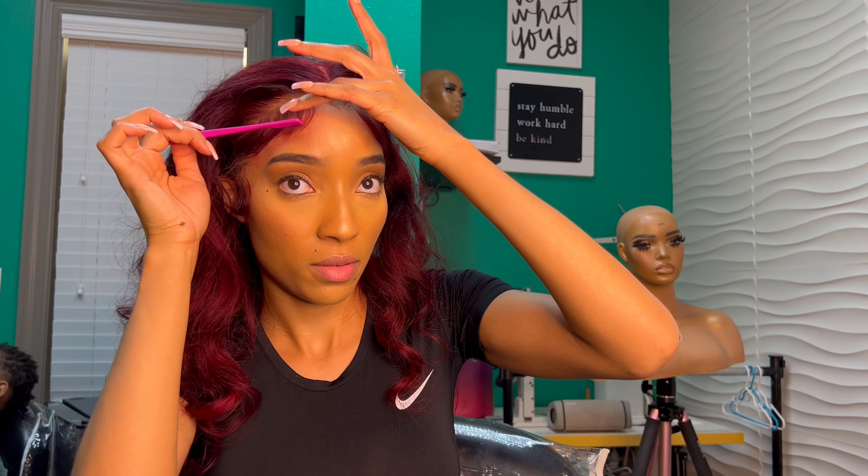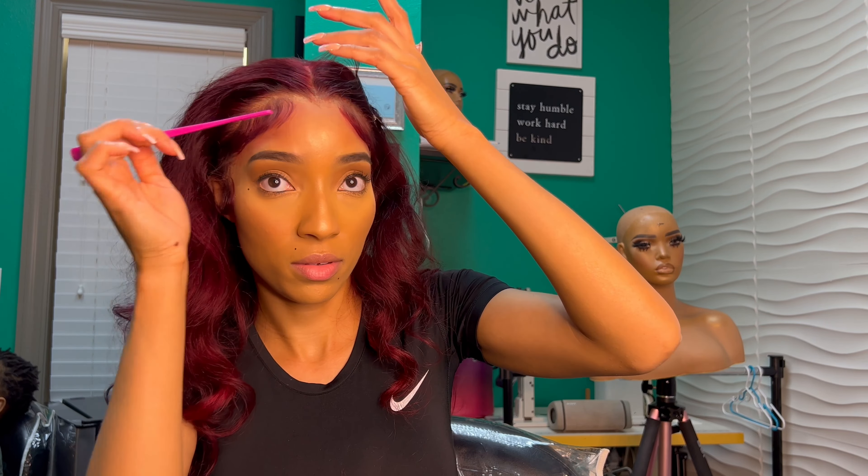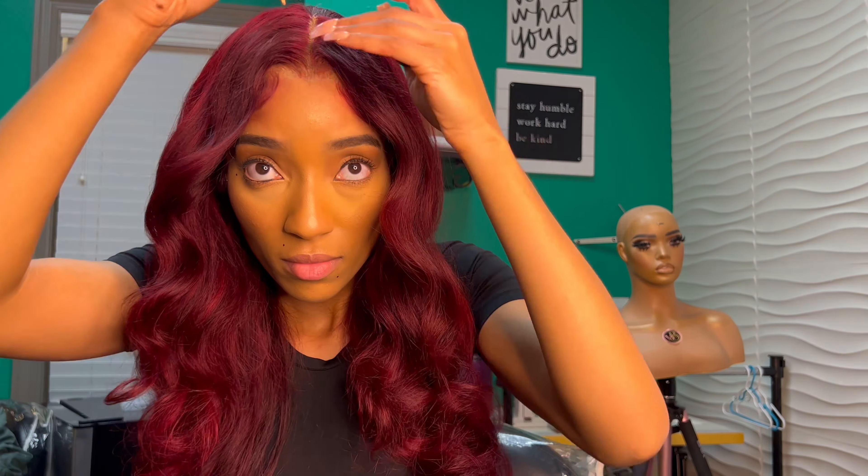I'm going in with my powder foundation by LA Girl's — it's Soft Honey — just to blend the lace and give it a more blended look. Then I'm going to go ahead and do my part. I'm using LA Girl's; I believe the color is Soft Honey.